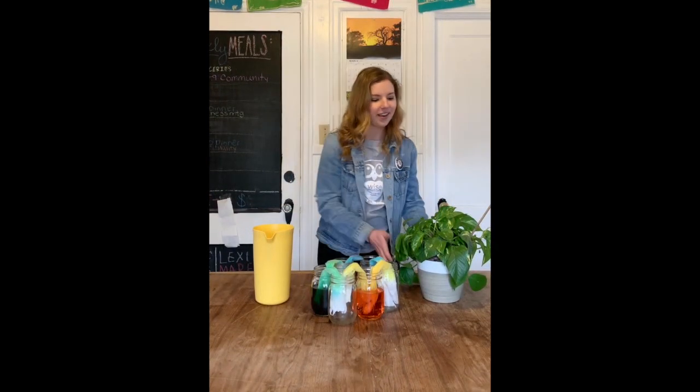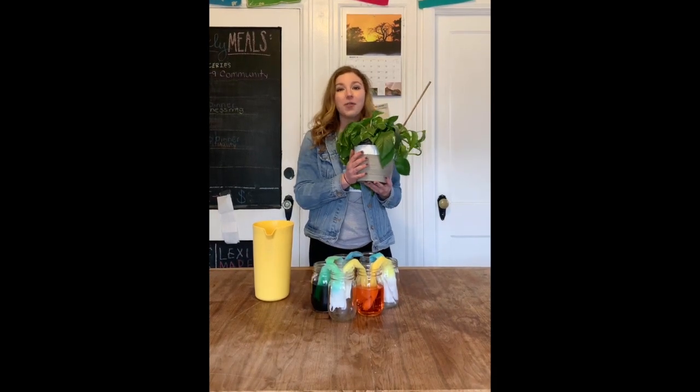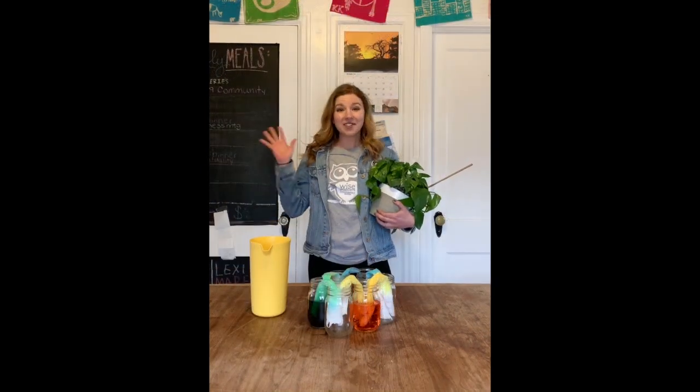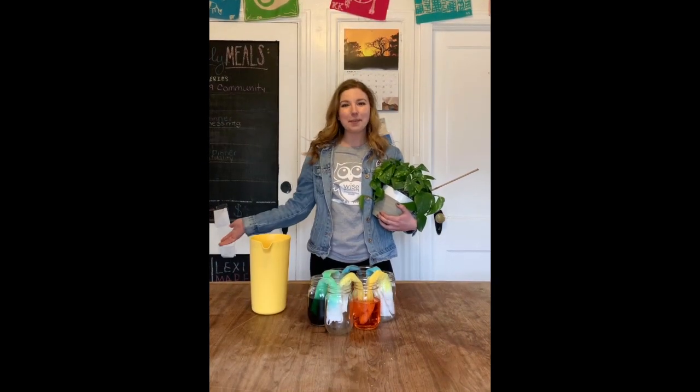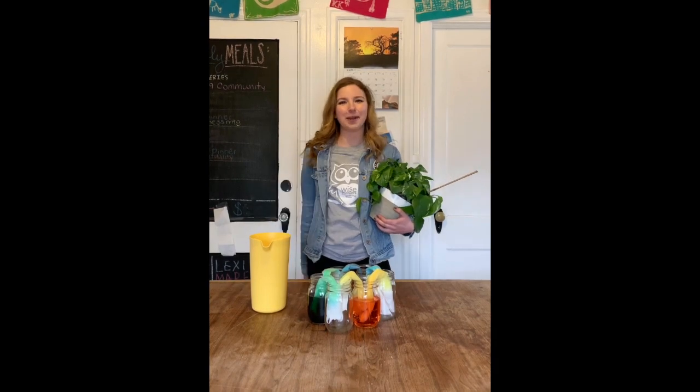Now next time you see a healthy green plant in nature, you can tell your friends how they get their water through capillary action. Thanks for experimenting and learning about capillary action with me today. Join us next time for more at-home science experiments.